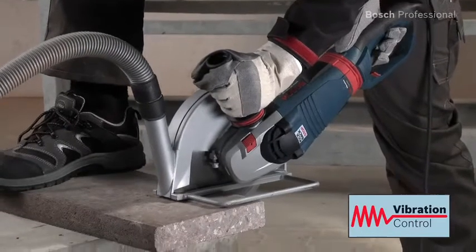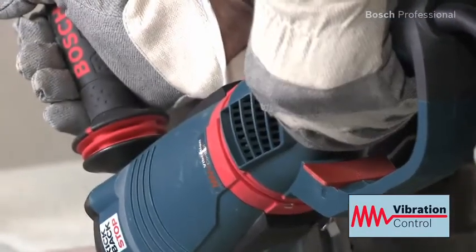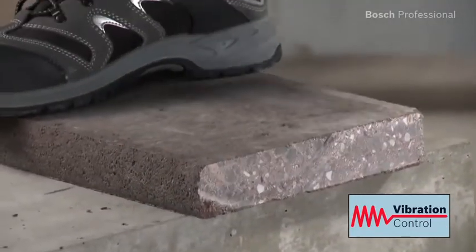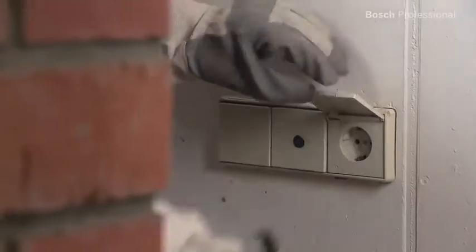Main and auxiliary handles have Bosch vibration control. This reduces vibration by up to 40% to enable longer periods of work with low user fatigue.